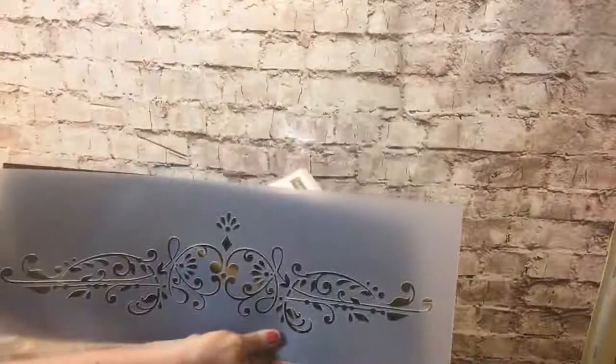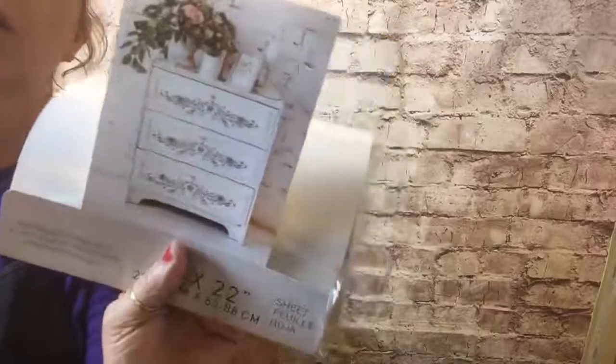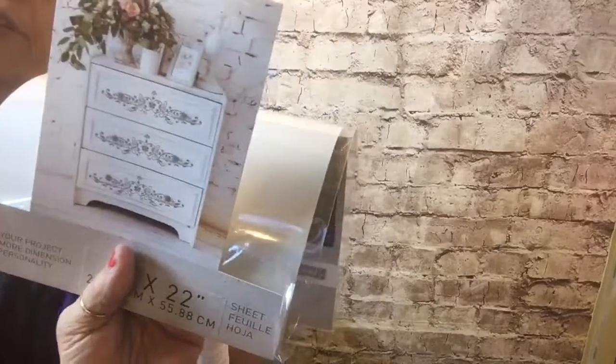And then this is another one of the stencils - it is 8 inches by 22 inches. This gives you an idea of what it will look like on the front of a dresser - isn't that pretty? That's just some of the stuff I wanted to tease y'all about, and I'll have this listed on the website probably the latter part of next week.